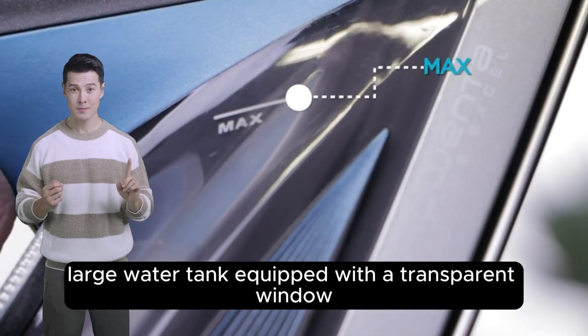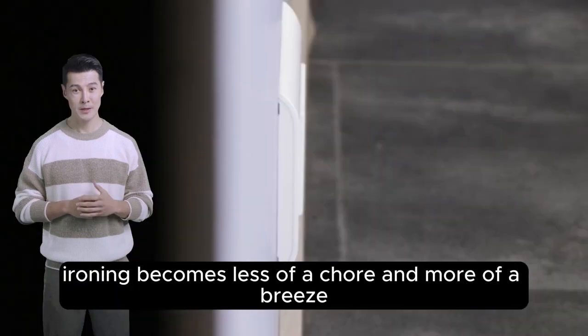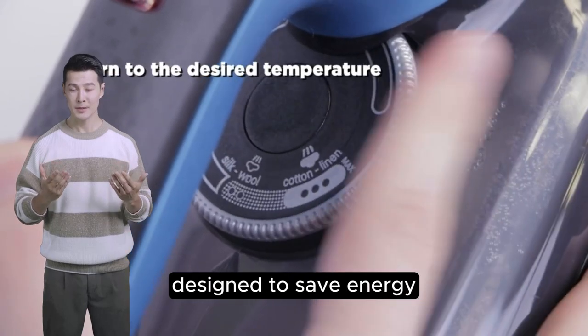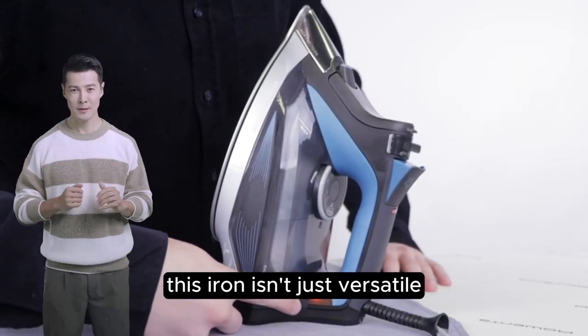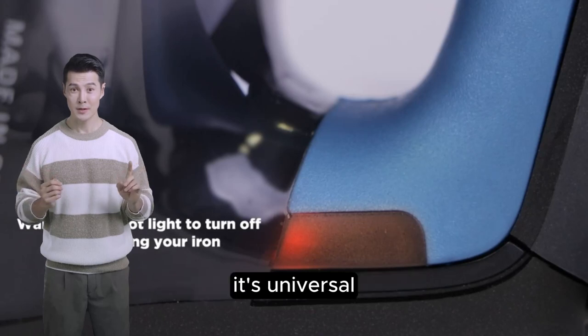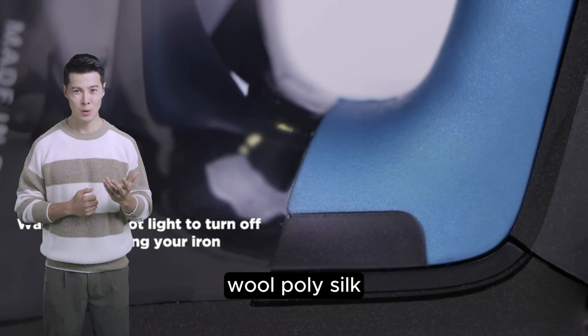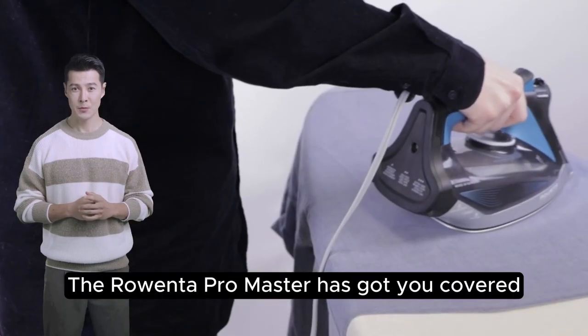Safety and convenience haven't been overlooked. With its auto-off feature, large water tank equipped with a transparent window, and a generous refill opening, ironing becomes less of a chore and more of a breeze. And let's not forget the eco setting, designed to save energy without compromising on your ironing quality.